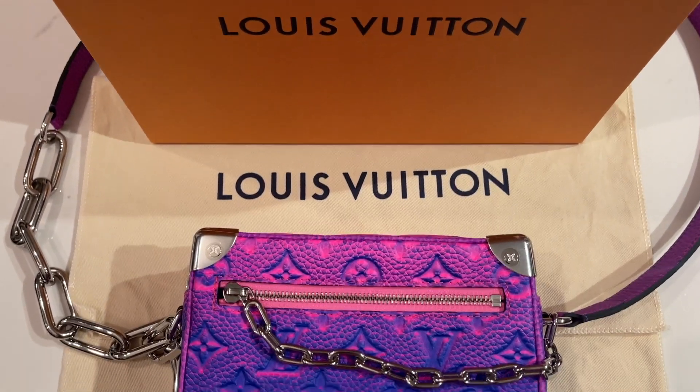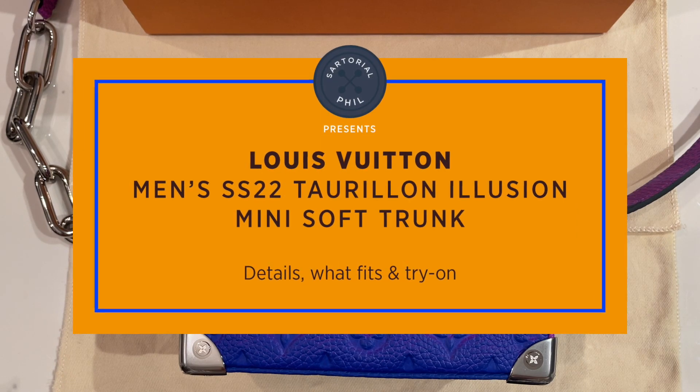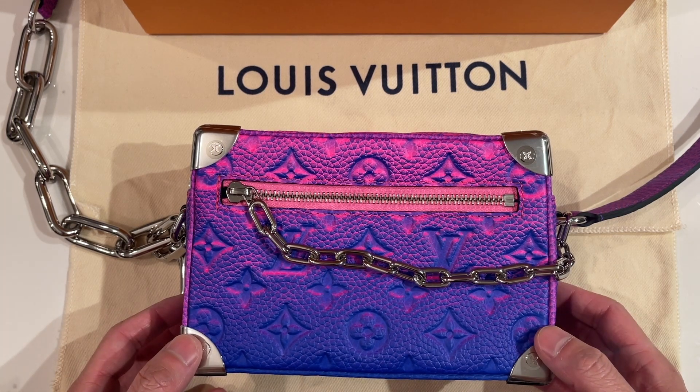Hey guys, I'm Satorial Phil. Welcome back to my channel. This is going to be a more detailed look at the mini soft trunk from the men's spring-summer 2022 collection. I've already unboxed this item and I got another bag and two pocket organizers, so this was the main item that I wanted to get from the spring-summer collection.